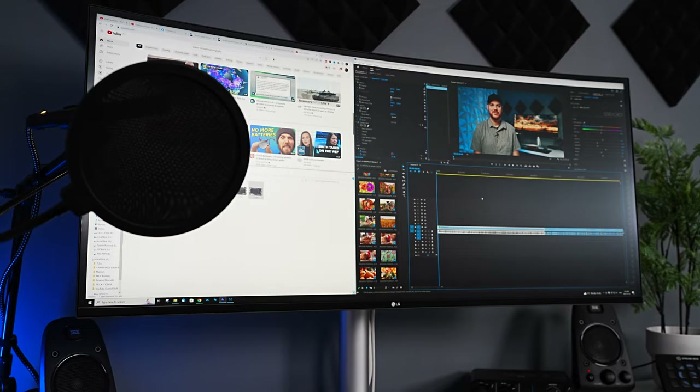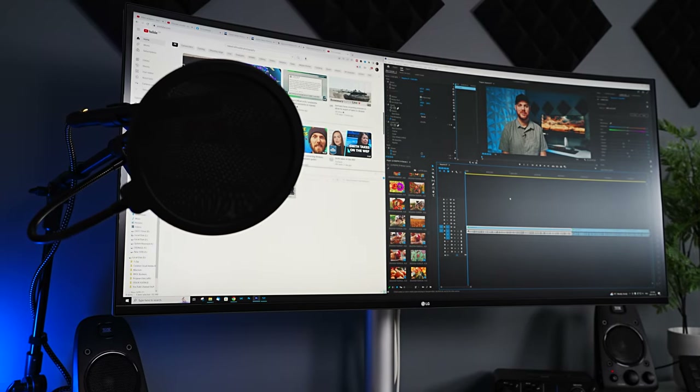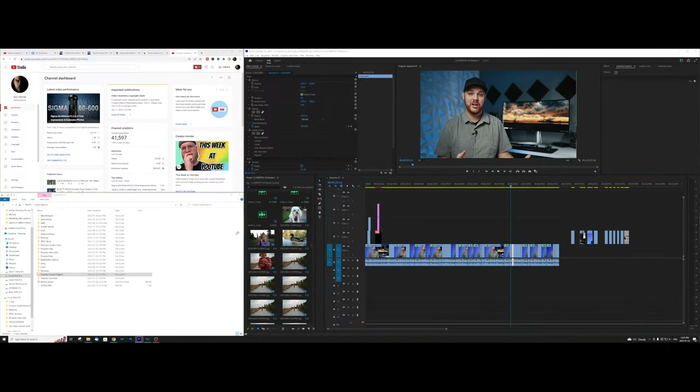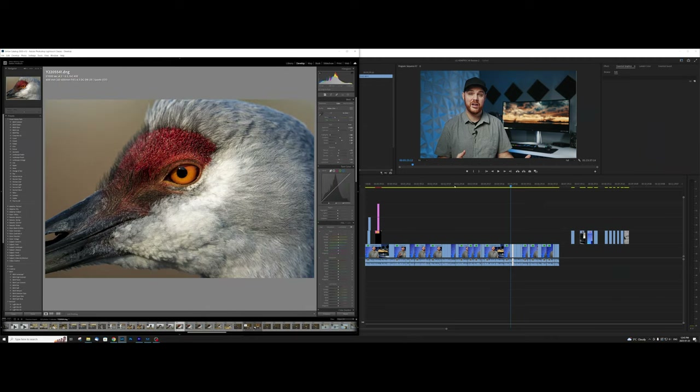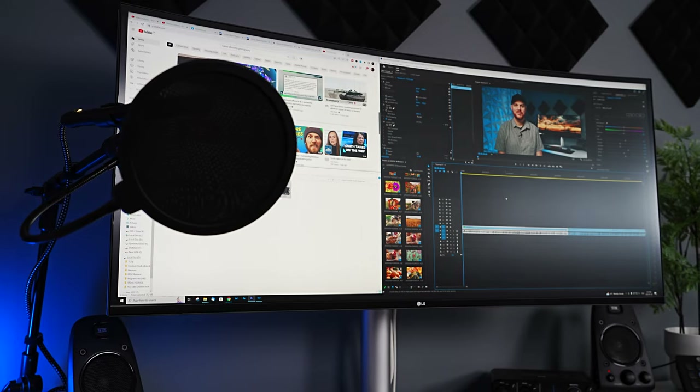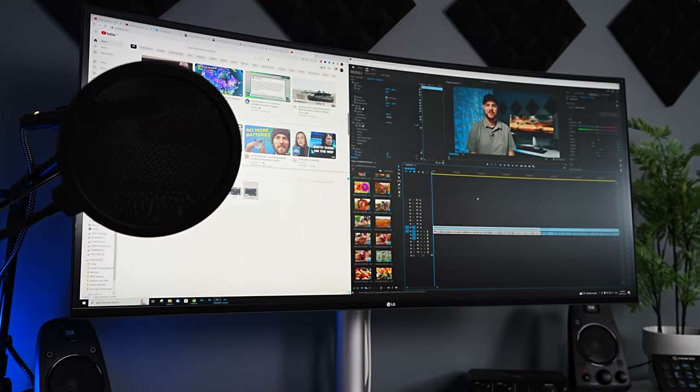So what do I love this thing for? I do a ton of photo and video editing daily, and with a couple different programs open it does save me a little bit of time switching between them. It's really nice to have things open and have a ton more room. Does this actually make you more efficient — does it make you love your job like some people claim? Not really. Let's be honest, it's just a bigger screen. It might save you a couple seconds here or there, but it's nothing too crazy.